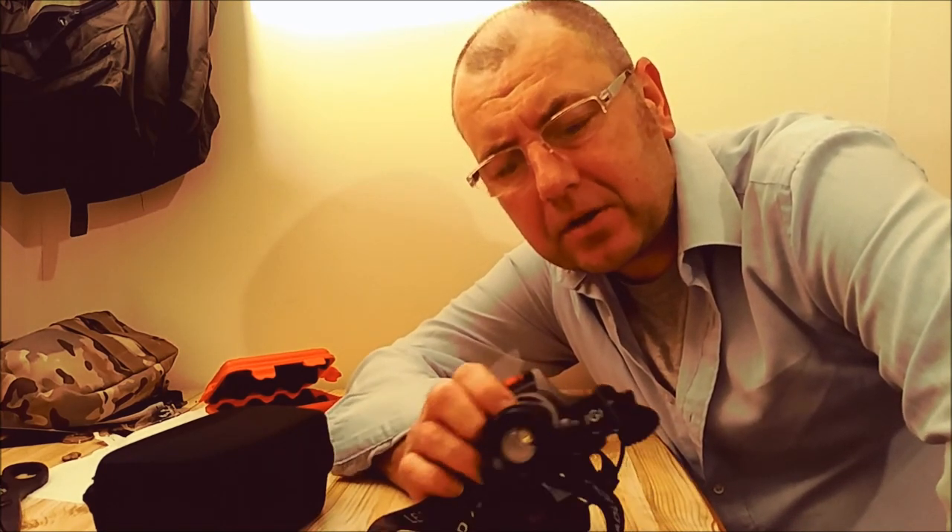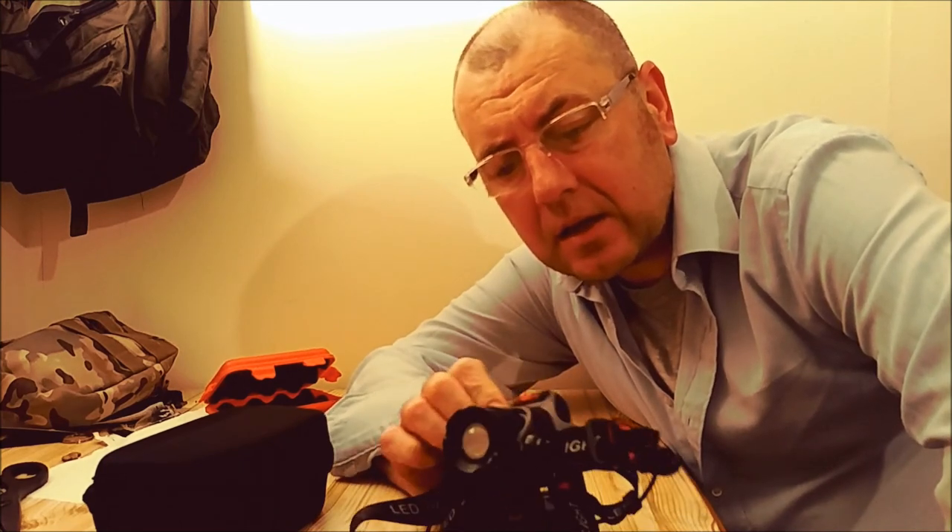For under 20 quid I'm really looking forward to seeing what it's like in the field, but first impressions are very good. Time will tell of course, as with all products — this is just an initial review, time is always the judge. So far so good and I like it. Link below if you fancy trying one. Until the next video, good luck, happy hunting, and I'll see you soon.